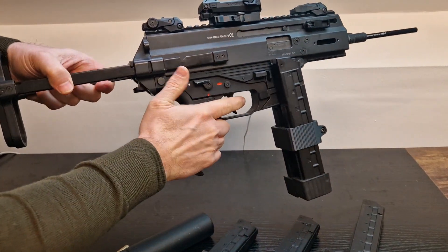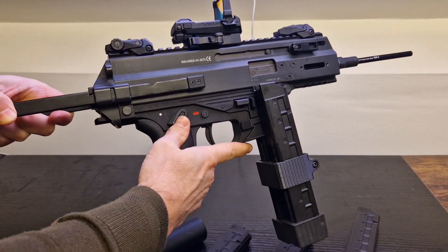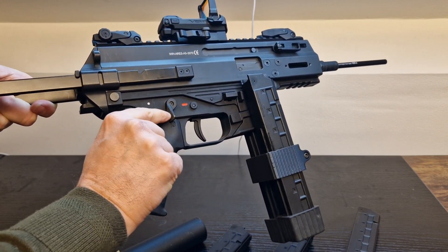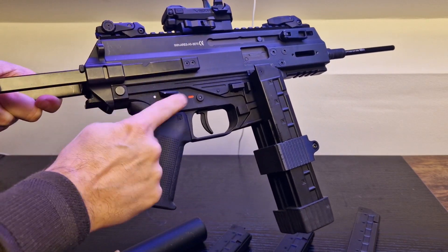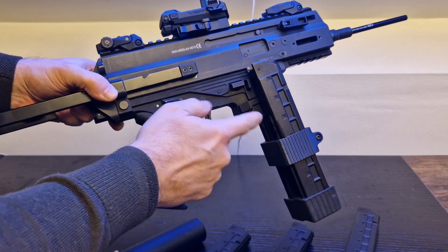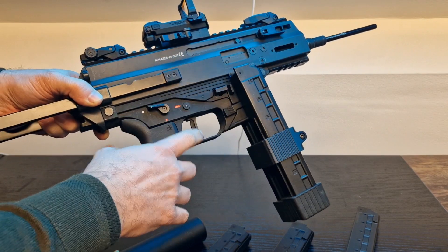Probably one of my complaints is the fire selector - it kind of digs in and moves really, really easily. I find myself accidentally changing from single to full to safe. I'd like it to be much shorter, and it wobbles - it just moves forward and backward very easily. Another issue was the body pin started to come out. I hammered it back in gently, but then the trigger wouldn't move back and forth. I had to open it and a small spring and metal plate had come out of place.